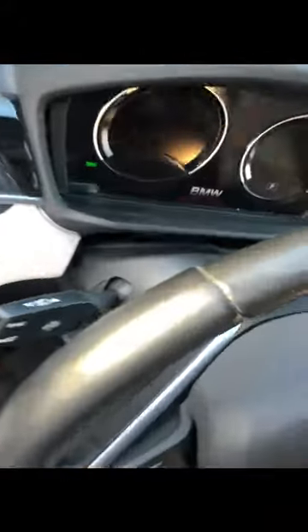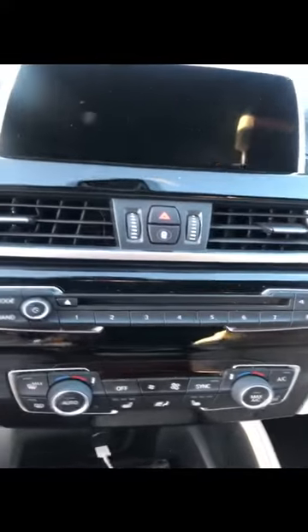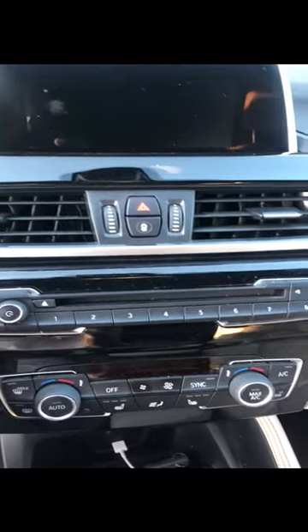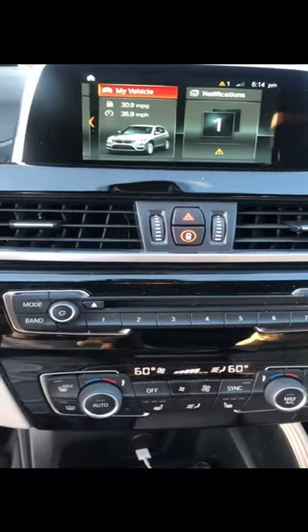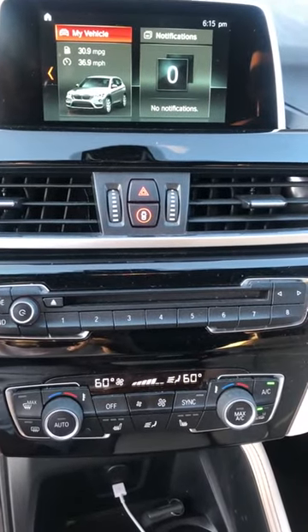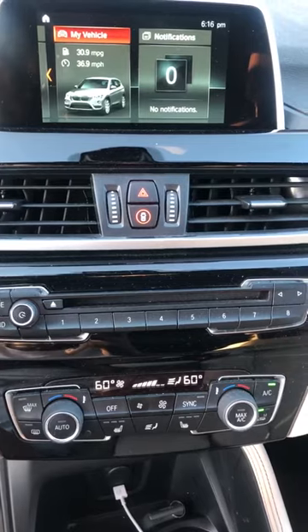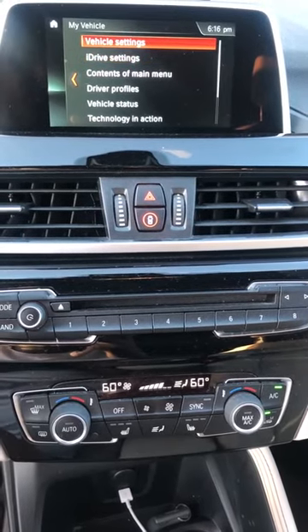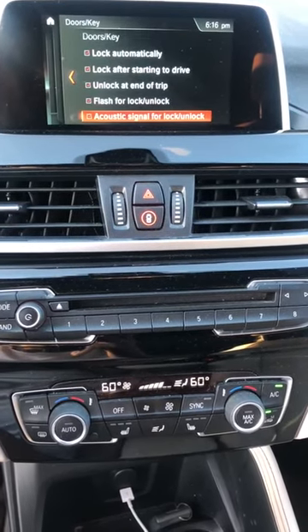The second method depends on what car you have. Power it on and bring it up to the iDrive screen, which you can access by hitting the menu button. Click that menu option to bring it up. Note that this option is not present in my car, but some vehicles might have it. Go to 'My Vehicle,' then to 'Vehicle Settings,' then go to 'Doors/Key.'